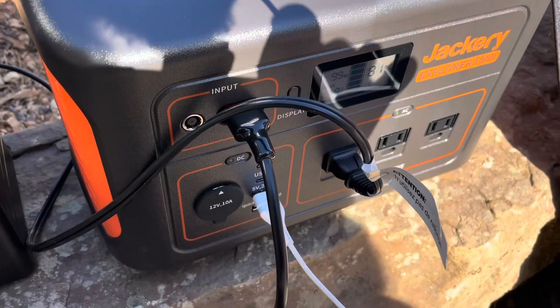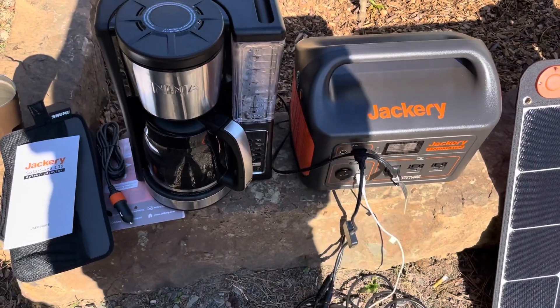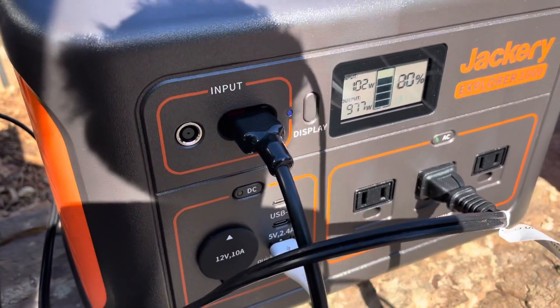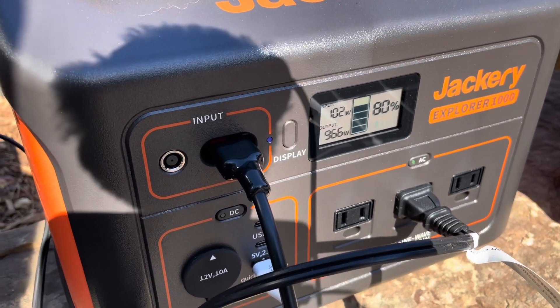I think I've devised a very realistic test of the Jackery Explorer 1000's capabilities. Stand by. Coffee. Output: 970 watts on the Jackery 1000.